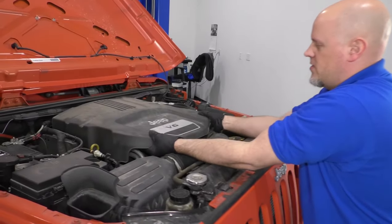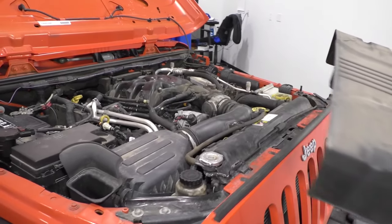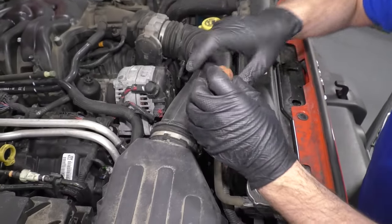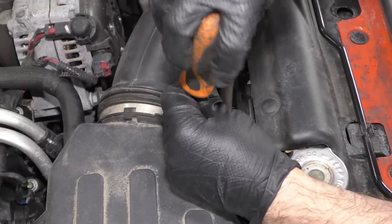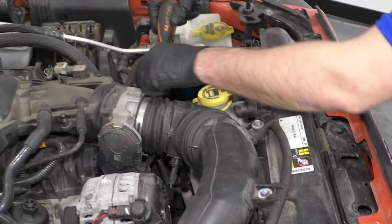Take this cover off — just grab underneath, lift up, slide it forward. I'm going to take a straight blade screwdriver and just loosen up these worm clamps: one right here, and then one right here on the throttle body.